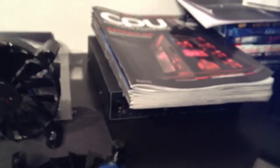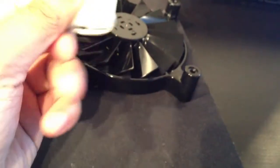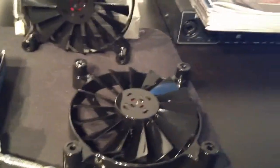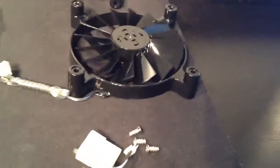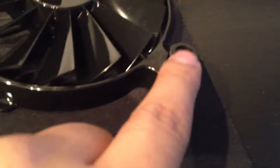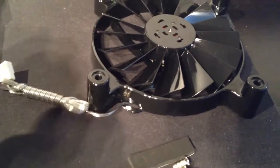You get the fan with a 120mm Molex connector and a three-pin connector. You also get the screws, which I won't be using, and you get these stickers to cover the screw holes — not bad.